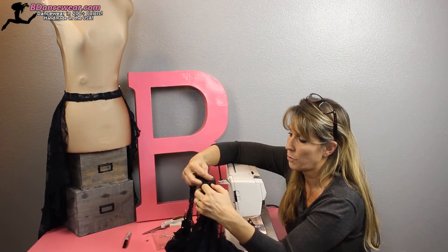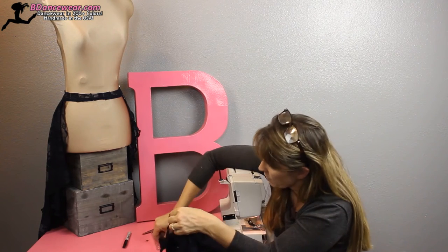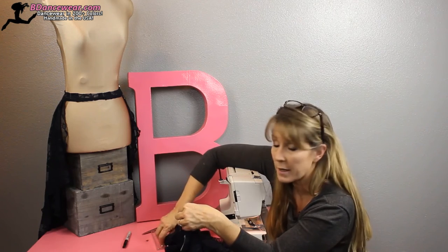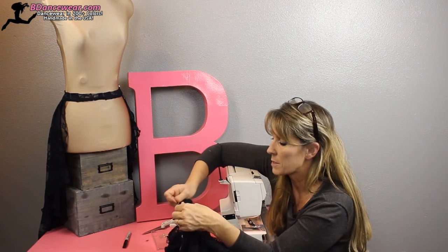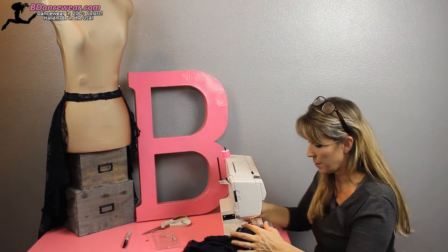We're going to do two folds there also, and pin those into place. Make sure that when you fold the fabric, nothing slips out from the other side. Then just go ahead and put it on your machine.